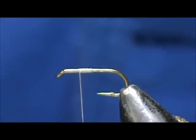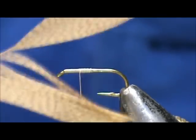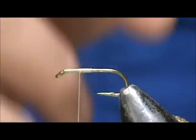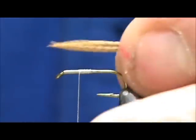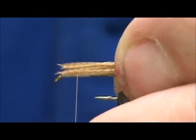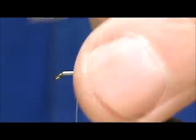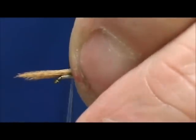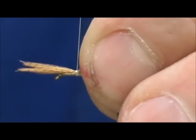We are going to start with our wing. For our wing I have a Mallard flank dyed wood duck. I am going to take this section and put it on in two parts. We want the wing to be the length of the hook shank. We are going to tie this in.